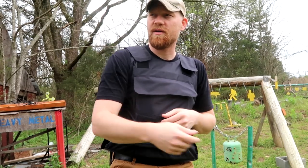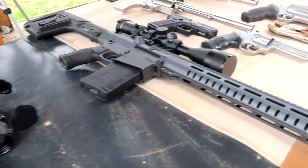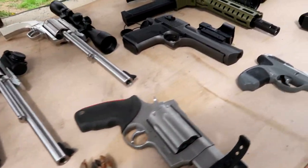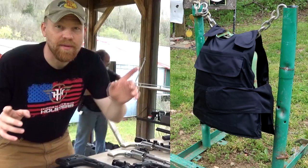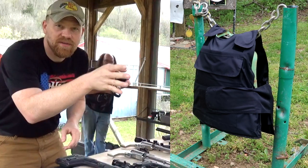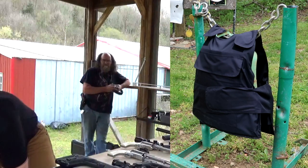Let's show you what all we're working with here and then we're going to sling the bullets at this vest. I'm going to do a split screen — vest on one side and us shooting pistols on the other. Better get my ears on.